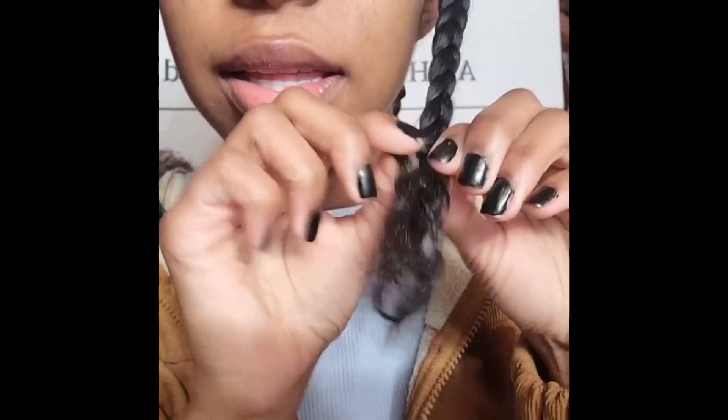Hey guys and welcome to a hair tutorial — a hair takedown. As you can see, I had just woke up; this was early in the morning, so I was wrapping my hair up overnight to prevent frizz. If you don't have a satin pillowcase, a scarf, or some type of bonnet, I highly recommend you invest in one.